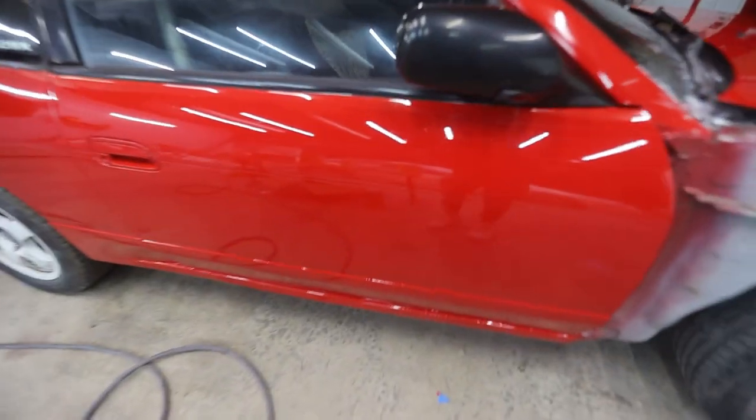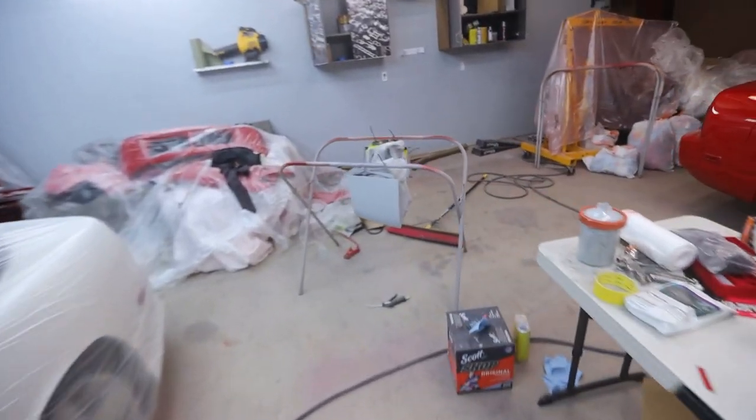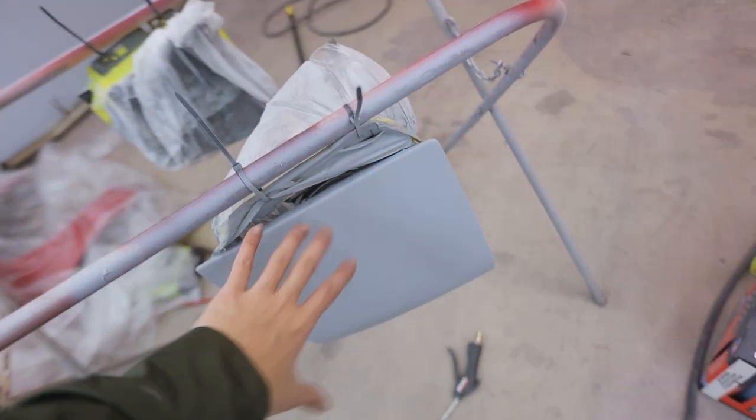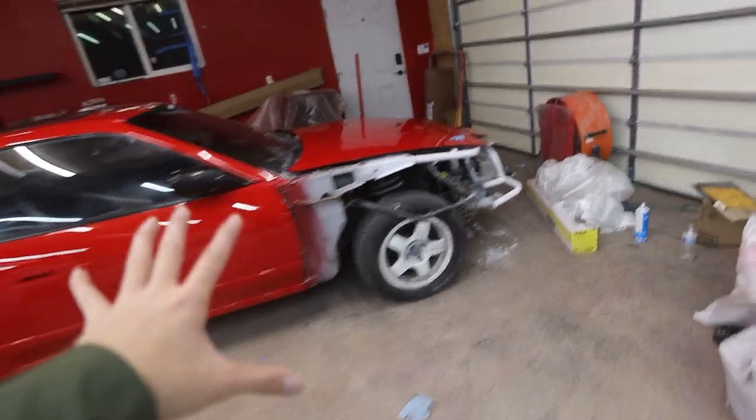As y'all can see, it's freshly painted — look at that — but it's not assembled or anything. I put this thing off for a few months now, but I'm back. We are going to finish this thing. Before we can assemble anything, we have to go ahead and paint these pop-up headlights that I already shop primered. We just have to sand it down and spray it with some color and some clear. Then we can get right into assembling this car.